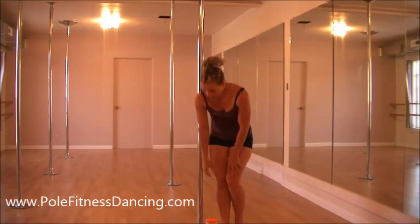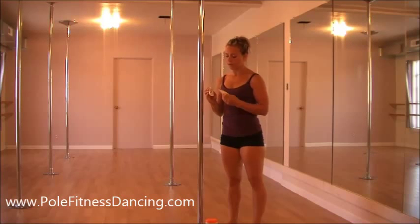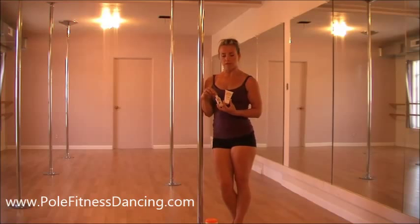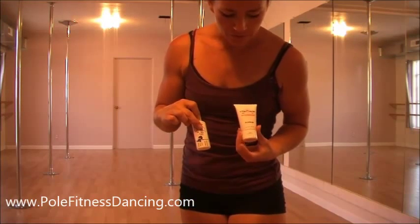Beginners always use grip aid, and when they come in I recommend either the Mighty Grip or the Tight Grip. The difference between these two is that the Tight Grip is a cream and it has an antiperspirant in it, while the Mighty Grip is a powder. This one's the powder, this one's the cream.